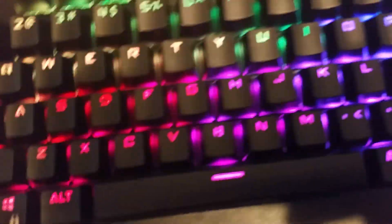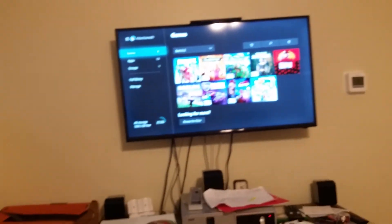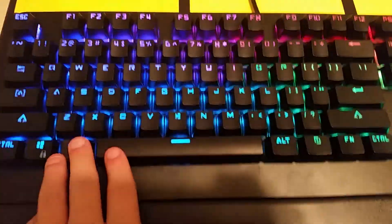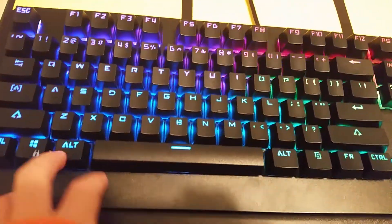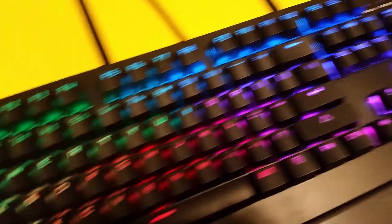My dad just set it up and it's really cool — it has a bunch of lights and stuff. I plugged it into my Xbox where I have some games, and I'm going to be playing on it a lot.